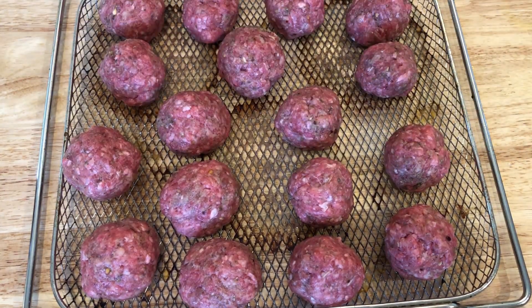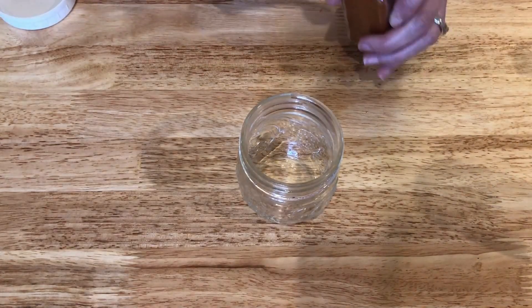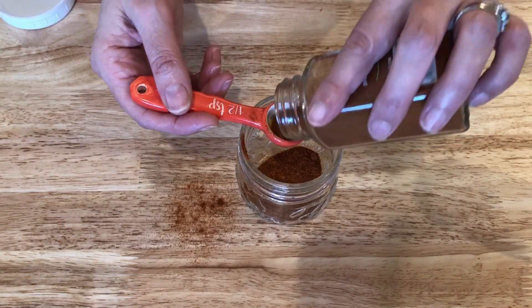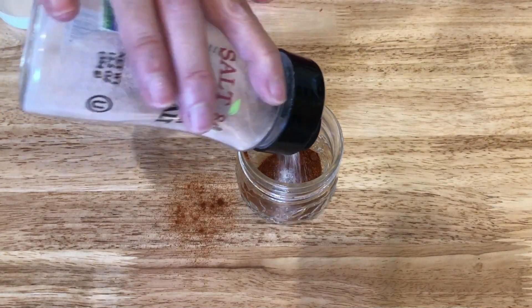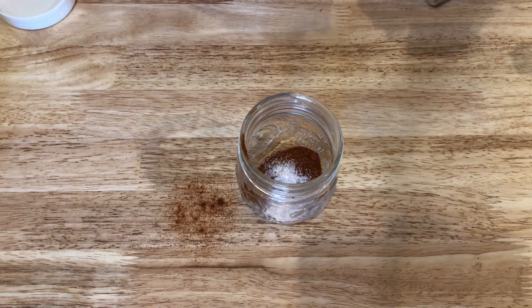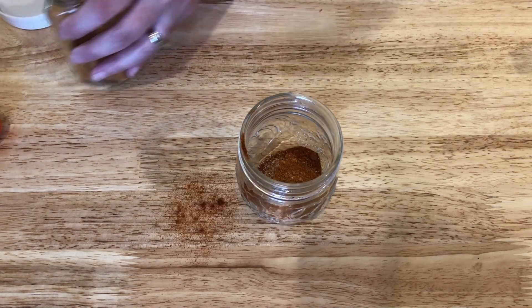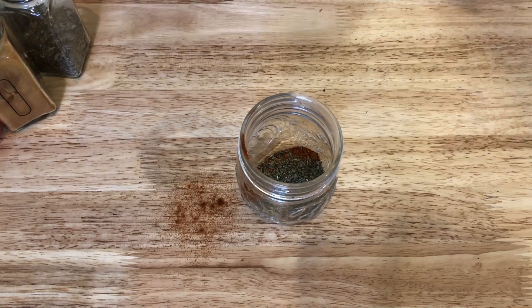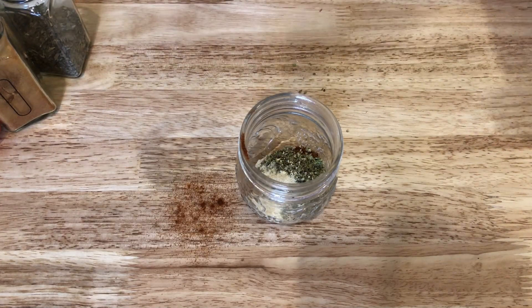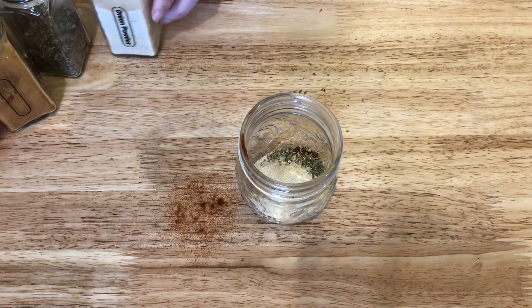While the meatballs are cooking, I'm going to whip up some blackened seasoning mix. I'm going to be using this spice for another dinner this week — I'm making my own blackened chicken tenders. In my jar I'm adding two teaspoons of paprika, a half teaspoon of salt, a half teaspoon of cayenne pepper, a half teaspoon of thyme, a half teaspoon of basil, one teaspoon of oregano, one teaspoon of pepper, a half teaspoon of onion powder, and one teaspoon of garlic powder. I give it a good shake and this will be such a time saver when I get home from work. You guys will see this in my upcoming what's for dinner video.